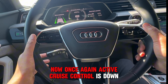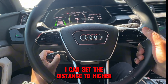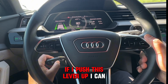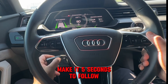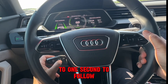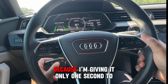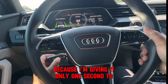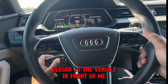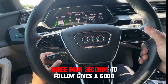Active Cruise Control is down here — I can set the distance higher. If I push this lever up, I can make it five seconds to follow, or I can bring it all the way down to one second to follow. I'm speeding up now because I'm giving it only one second to follow, which puts me closer to the vehicle in front. But I like to be at a comfortable three to four seconds to follow.